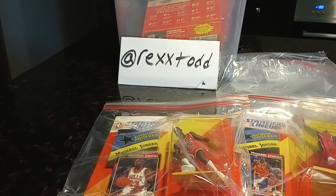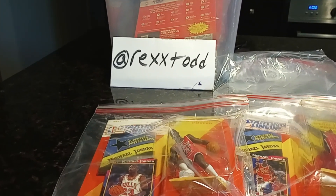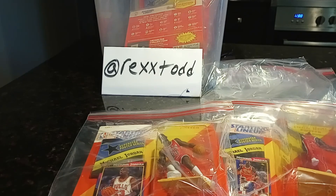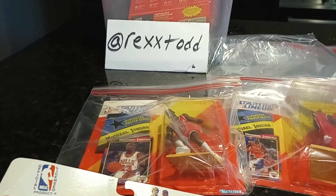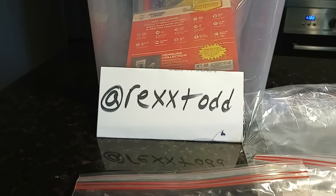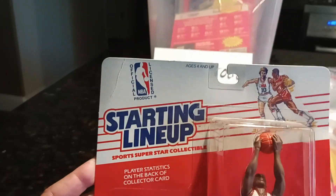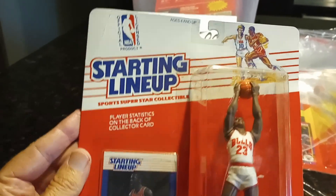Hey, Rex Todd here. I'm back again with another Starting Lineup video. I haven't done one in a bit — I've got a lot of people reaching out wanting me to do another one. Starting Lineup is one of my passions. Go to Rex Todd and hit the subscribe button. Today I'm going to talk about graded versus not graded, and mainly condition.